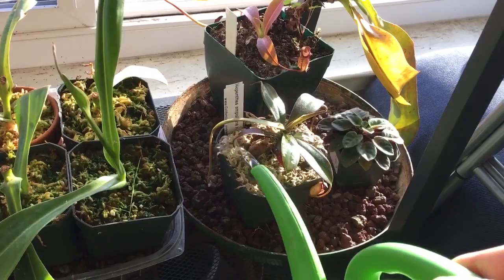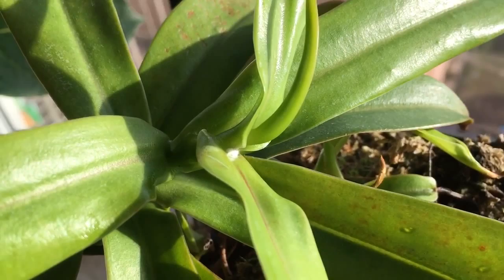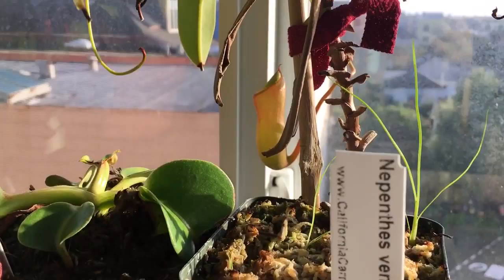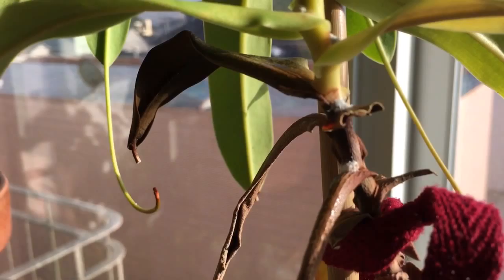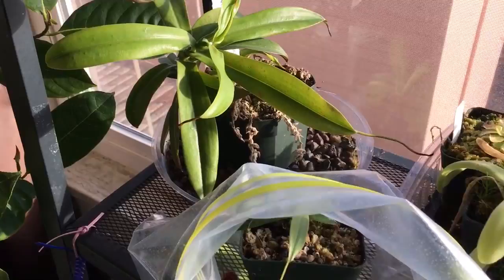This one definitely needs some water. One thing I noticed when looking over my plants earlier is some of them have stinking mealybugs. That is a mealybug. Out of all the pests you can have on your plants, mealybugs are pretty innocuous — they're not that big of a deal. It definitely came from this plant because I didn't have any mealybugs until I got this ventricosa. And ever since then, it's just been spreading across my collection.